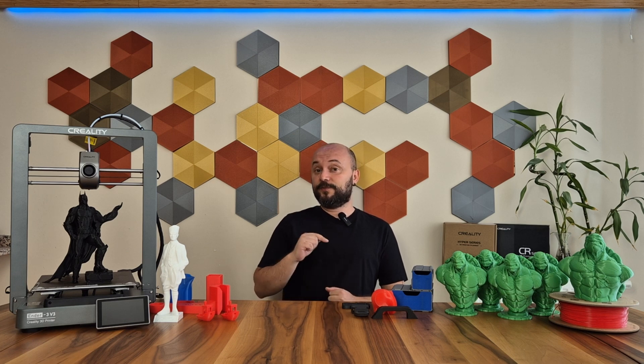Hello everyone, today I am here with the newest model of Creality's legendary series, Ender-3 version 3.